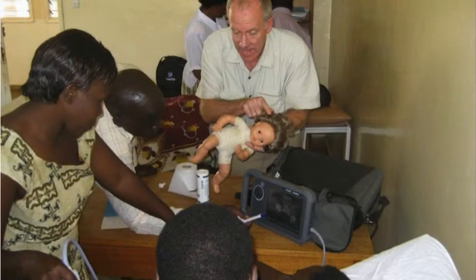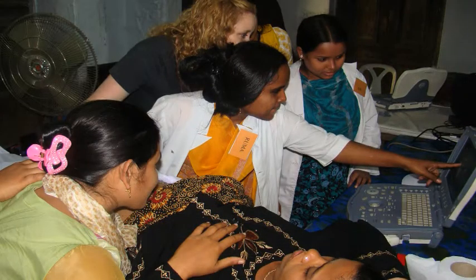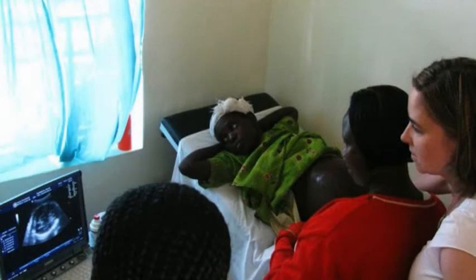You will also learn to identify conditions that you may not find on a physical exam alone. Ultrasound measurements are important to all aspects of your work and they will be covered in more detail during the live training. Knowing how to make ultrasound measurements and assessing patients will make labor and delivery safer for the mother and the baby. Let's begin by taking a look at the ultrasound machine and how ultrasound works.